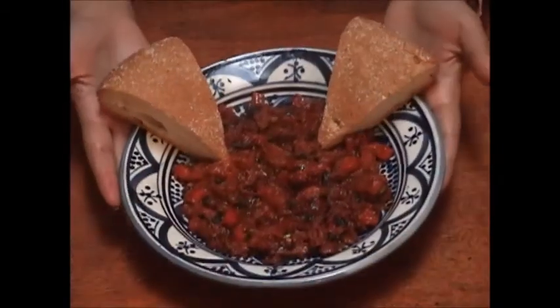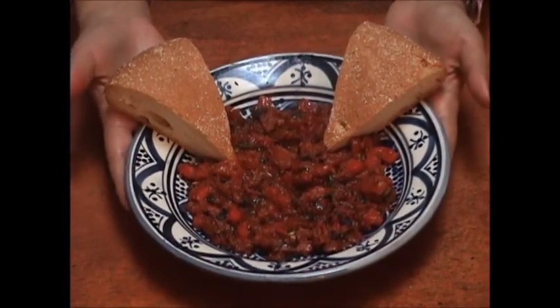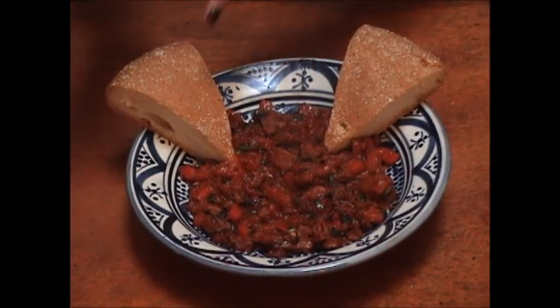And finally, here is your salad. It's the traditional Moroccan salad called Touktouka. You can eat it using bread.